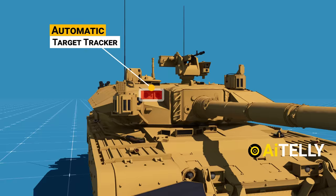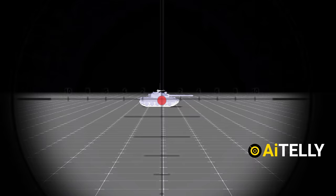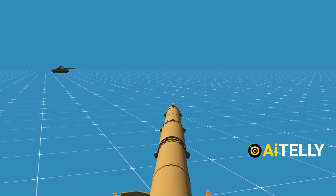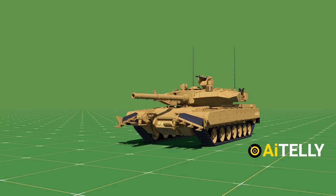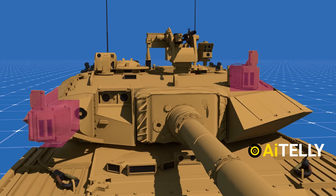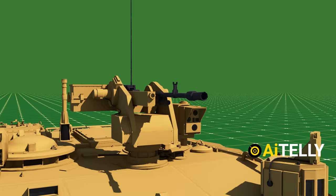Moving to the side is the automatic target tracker. In case the turret is in the opposite direction, the tank commander, through his 360-degree panoramic sight camera, can pinpoint the target and with just pressing a button, the turret will automatically rotate and move in that direction. This is a gyro-stabilized tank gun — when a target is painted by the commander, the gun will always maintain its elevation even when the tank is moving. This is the vehicle infrared countermeasure or IR jammer, meant to deter missiles which use infrared tracking to destroy their target.